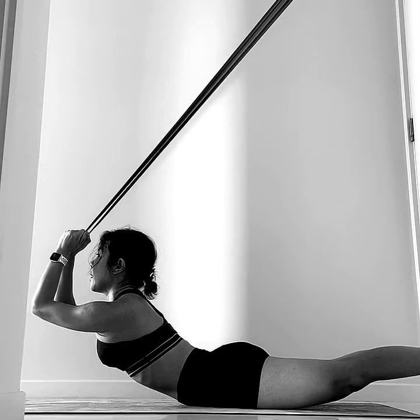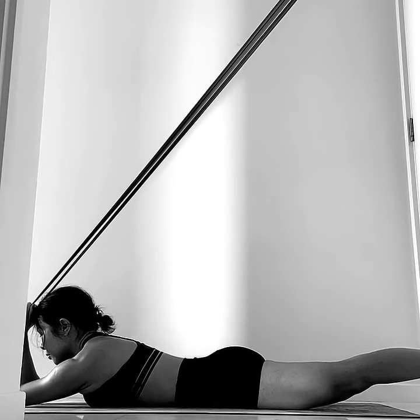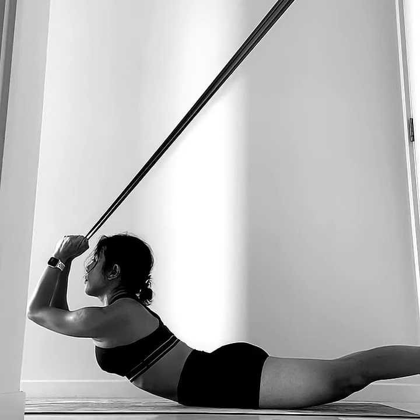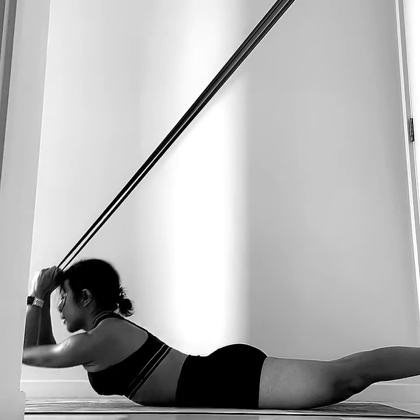Think about one vertebra lifting away from the floor at a time — number two, number four, five, six, seven. Open the chest and then come back down.